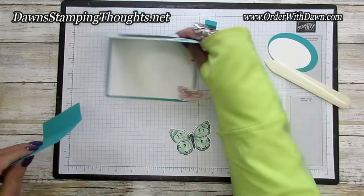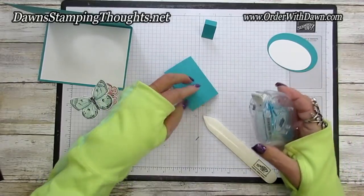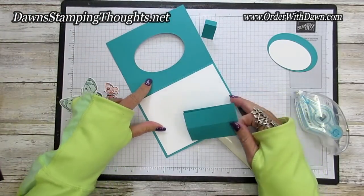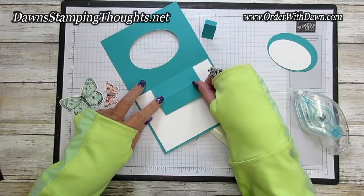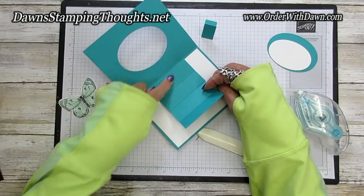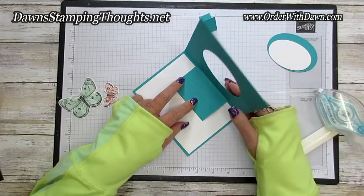Now we're going to make our mechanism. Take the three by four piece and fold it in half. Burnish your score lines really nicely, then put adhesive on one end. Flip it over and eyeball it in the center of the opened card within that oval shape — put it right up against that score line with the sticky side down. The only section sticking down should be that one-inch score section. Then run one strip of adhesive along the other edge and close up your card.